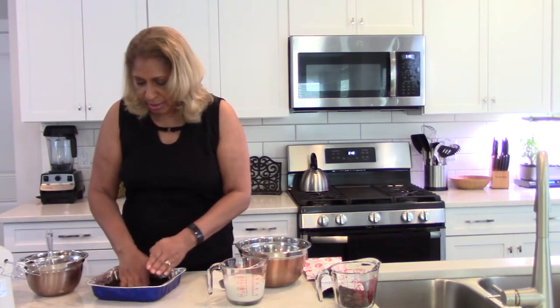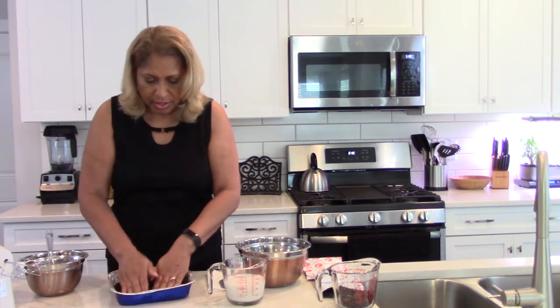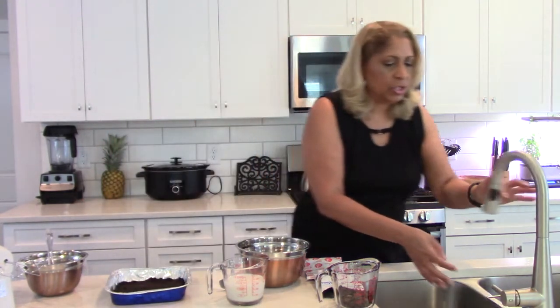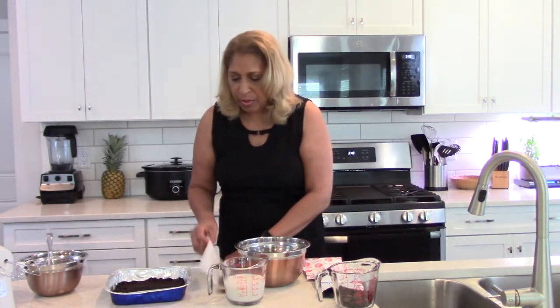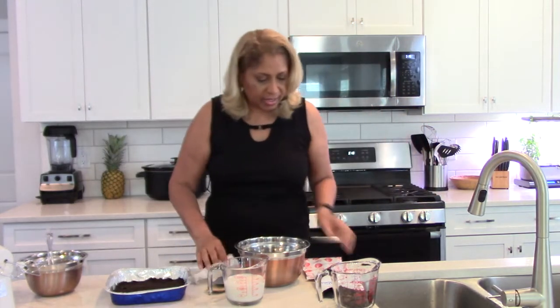Press it down and get it flat — it sticks because the butter holds it together. If you use organic butter, that's even better. All right, now that we have the crust, let me rinse my hands.